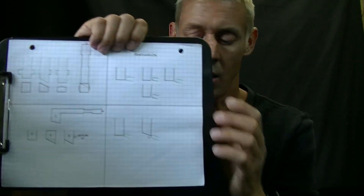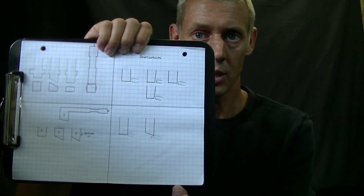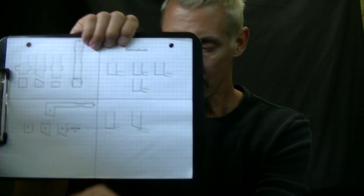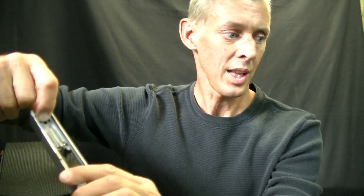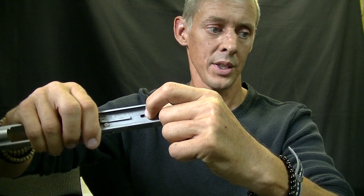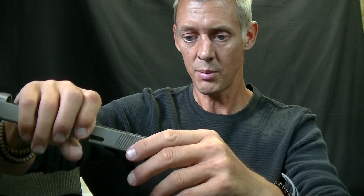Looking at the striker fire system — when you take all the pre-travel out, especially with the Glock, it's considered a double action only. The first part of the movement when you engage the trigger is the striker sliding back, so you're actually pre-cocking it. As the transfer bar starts to push backwards, you're transferring energy into the striker. That's part one of the double action. The second part is where it slides off — that's why it's considered a double action trigger.